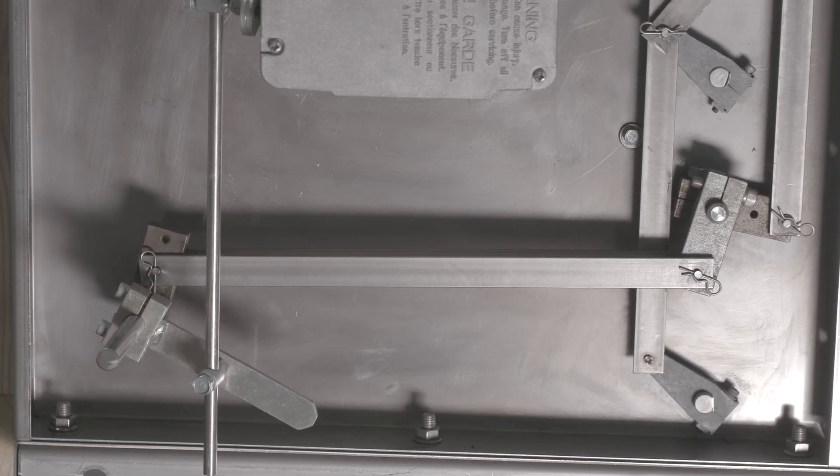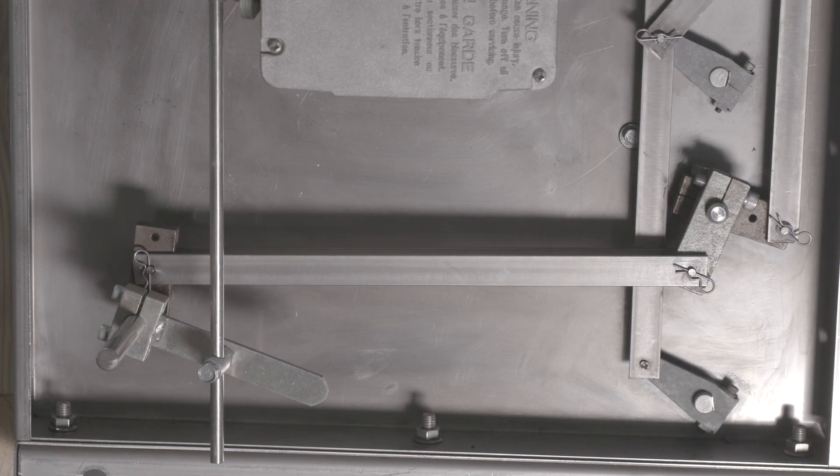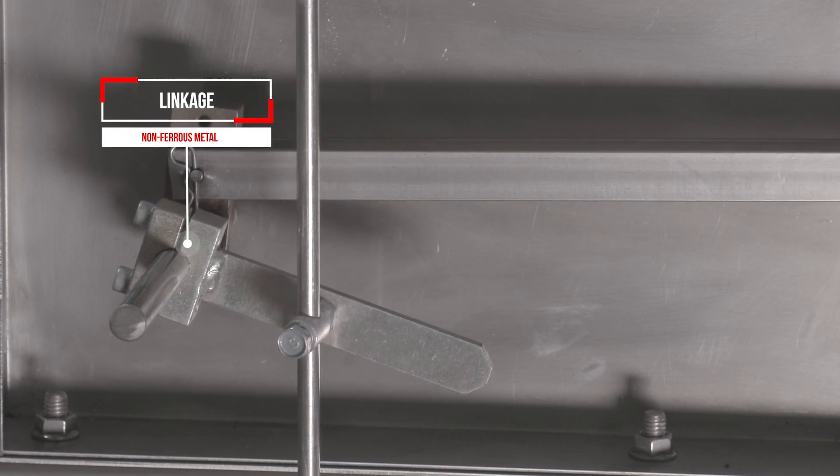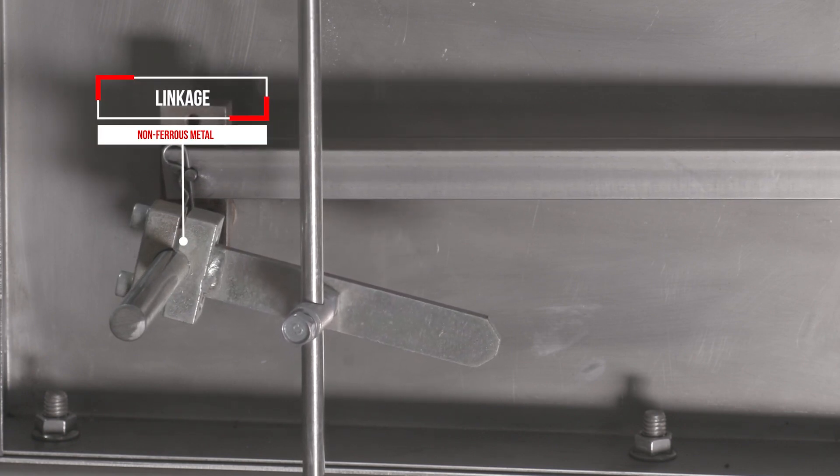Every unit is constructed with non-ferrous metal linkage. On traditional IFB coils, when that linkage is in the airstream, it can get clogged up with dirt or debris. With a Marlowe Stratomizer, the linkage is outside of the airstream — it doesn't gunk up and it maintains the same performance throughout its life.